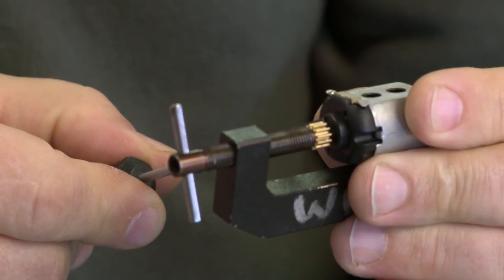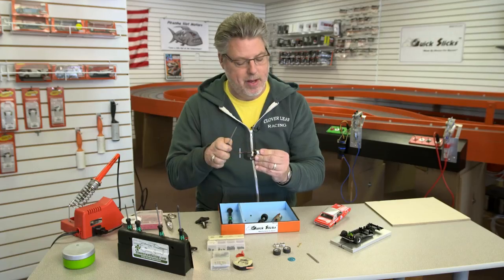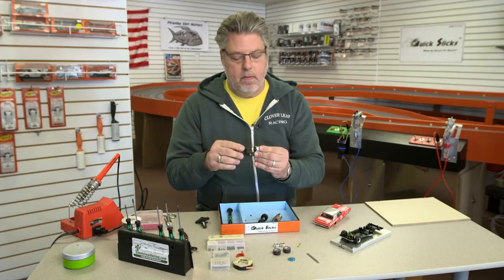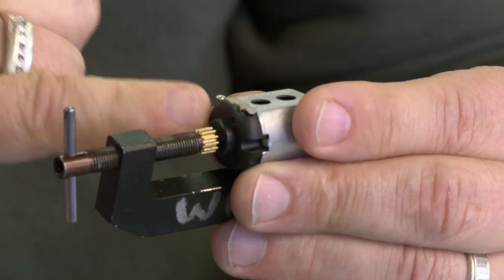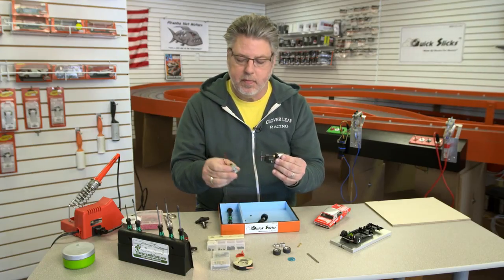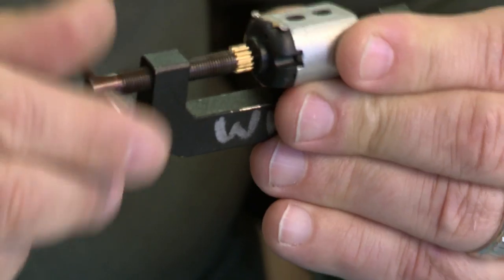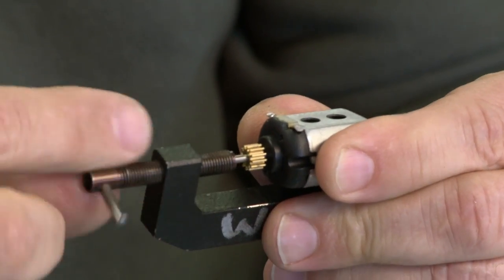I can still get the blade in there — I've got a little room. That's close enough for me; I just don't want to get it too close. So my pinion's on the motor and it's on the correct side. For this particular car it's on the end bell side. Then just remove the tool from the motor. Now my motor is all set.